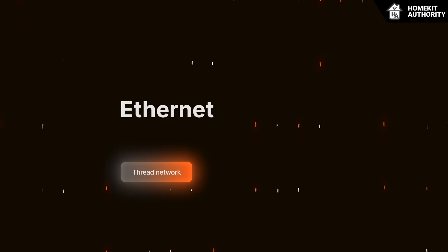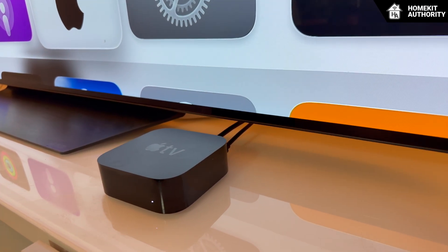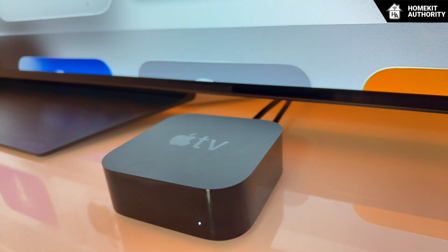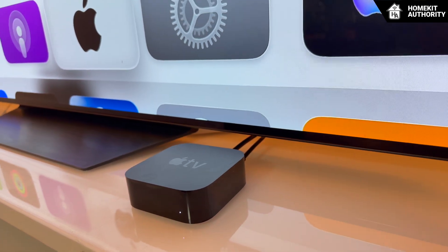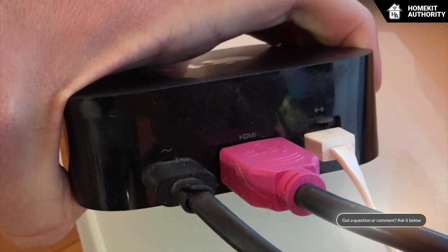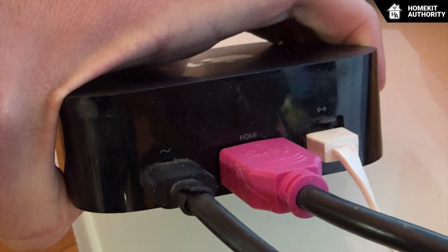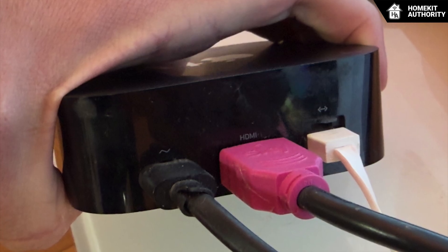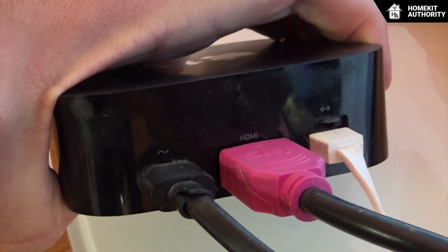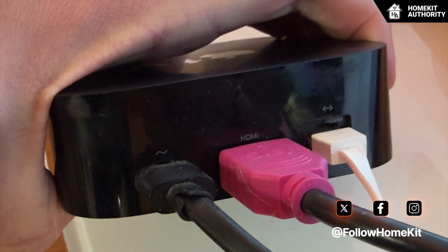The next tip — and I think one of the most important — is using Ethernet for Apple border routers. When using an Apple TV 4K as the border router, connecting it via an Ethernet cable can provide a notable boost to reliability. Ethernet eliminates the unpredictability of Wi-Fi, ensuring the border router always maintains a stable, high-quality connection to the rest of the network. This helps Thread maintain consistent backhaul performance, reduces latency, and prevents border router role switching, which can otherwise occur when multiple wireless routers compete for the active position.